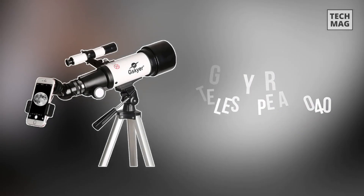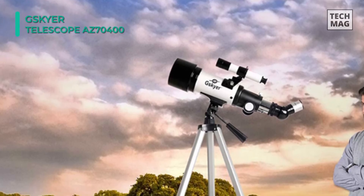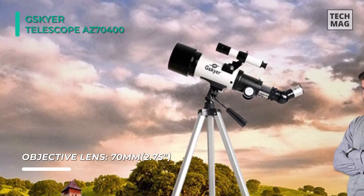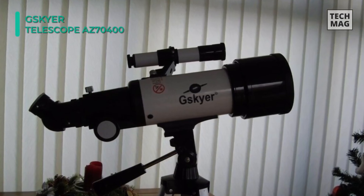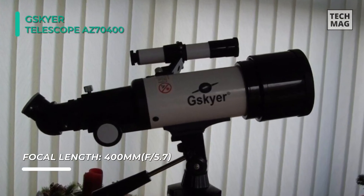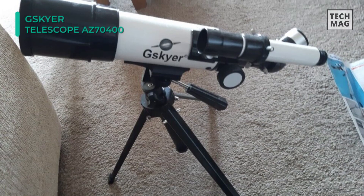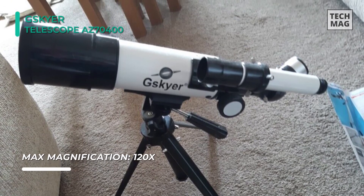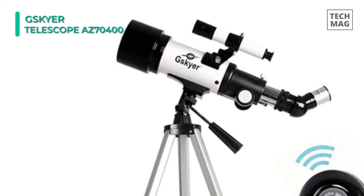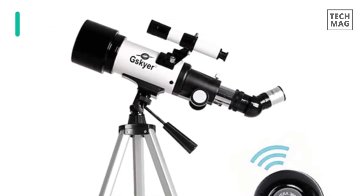Finally, at the top of the list, we have the Gaskier Telescope AZ-70400. The aperture diameter divided by the focal length calculates the magnifying power of a telescope. It possesses a 70mm aperture and 400mm focal length, resulting in precise and high-resolution images. It offers a balance between affordability and performance. The magnification from 16x to 120x provides clear, up-close images of birds, wildlife, distant treetops, the moon, planets, and some star arrangements. Fully coated optics glass lens with high-transmission coatings creates stunning images, increases the brightness of celestial objects, provides clean crisp views delivering 99% total light transmission, and protects your eyes.